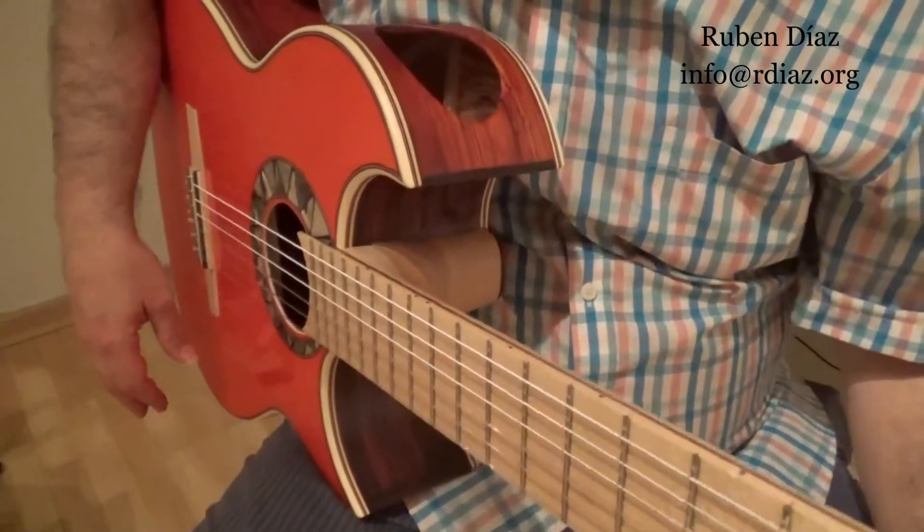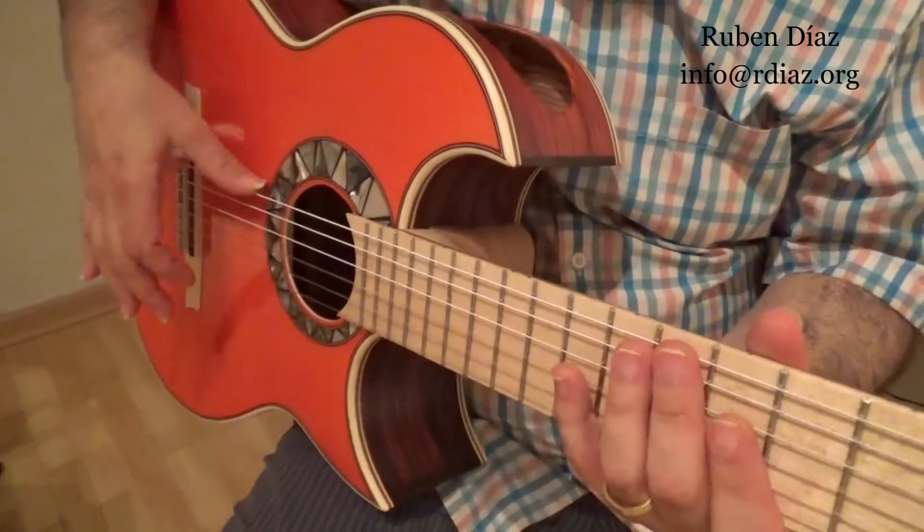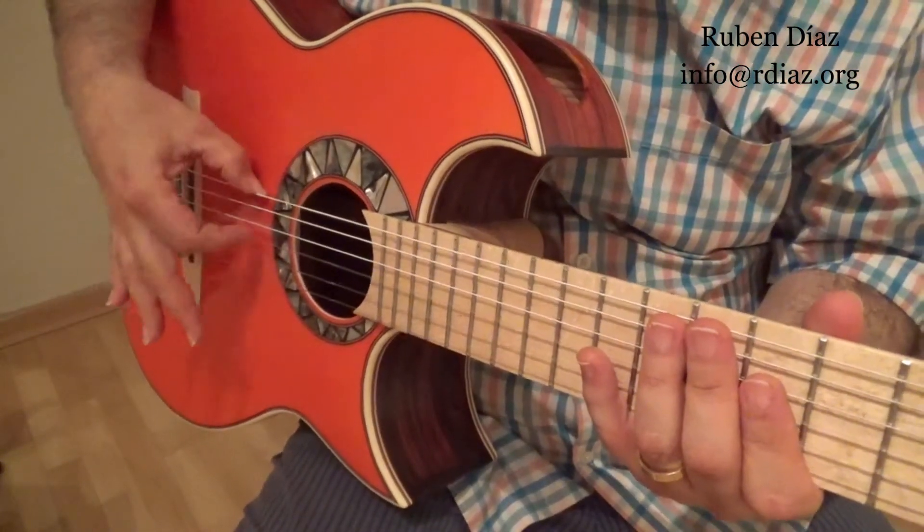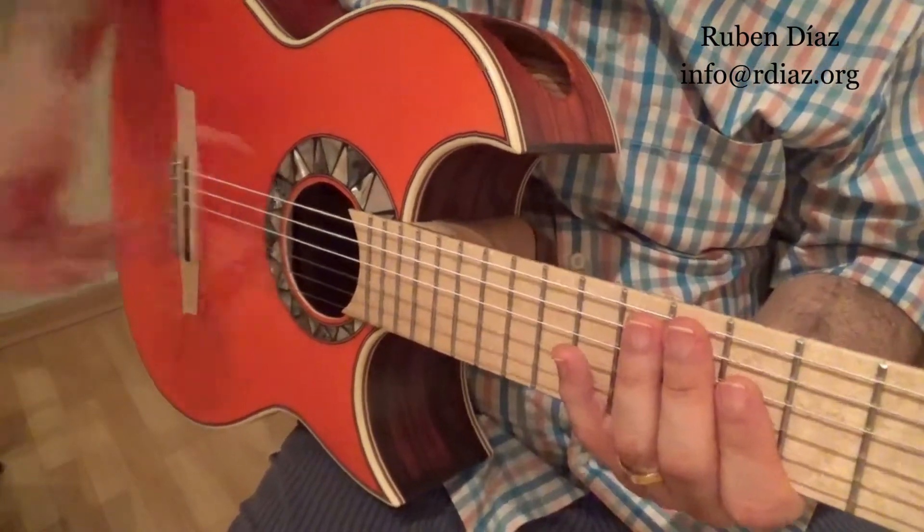To learn rasgueo number three from scratch, we place the thumb on the sixth string, then do ring finger down, middle down, index down, index up. So four notes like this.